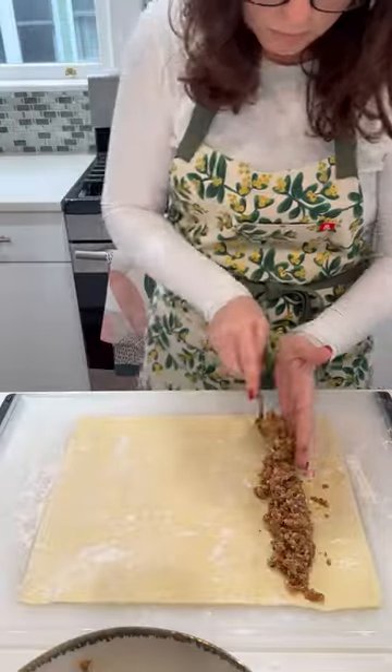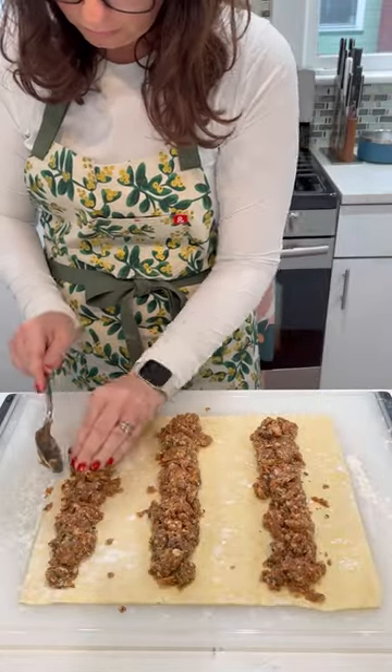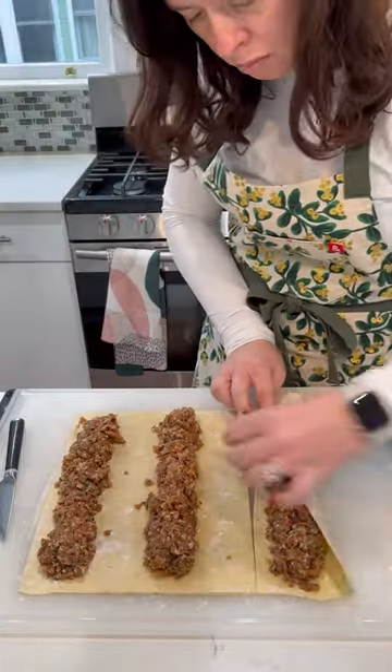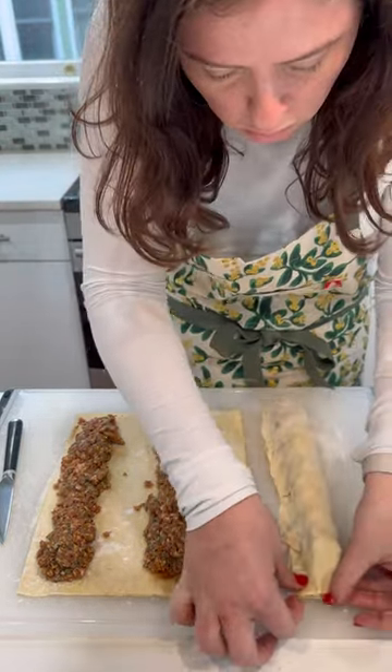Add lots of fresh herbs — I'm using sage and rosemary — then add lemon zest and mace or nutmeg. Roll out a sheet of puff pastry, then line the filling up into three logs equal distance apart.